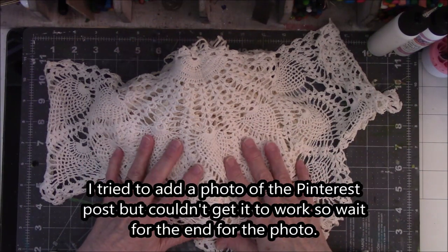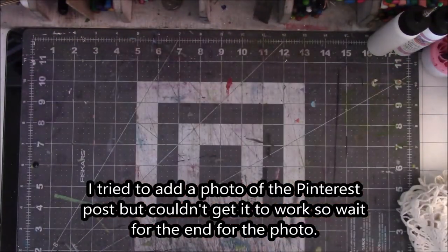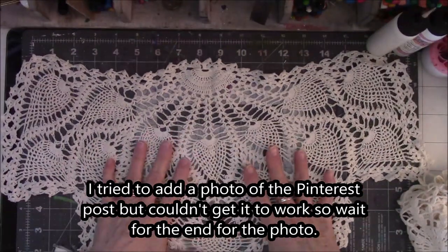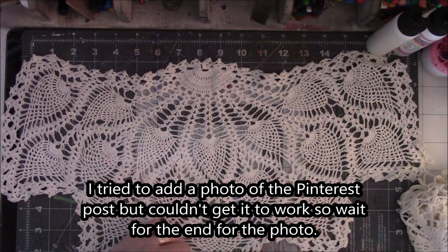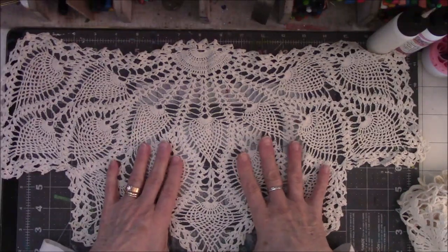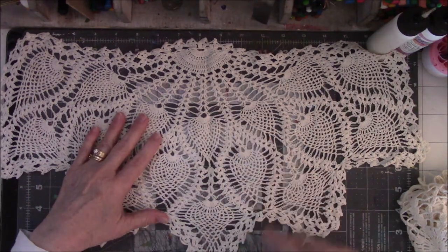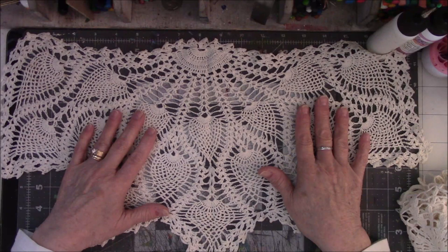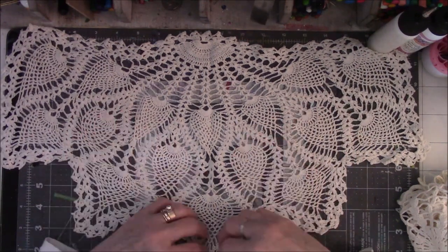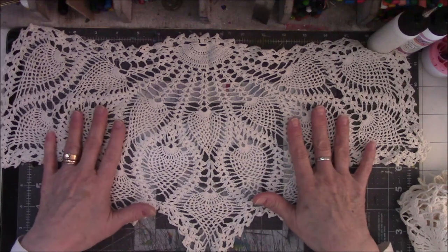Now I did ask somebody a question: if I iron these onto Pellon or some kind of glued surface for sewing — interfacing, I guess — will it stick to that so that I can sew it? I'm just not sure how to do this. I think I'm really going to have to go through with the machine and sew randomly, or by hand, which just does not appeal to me at all. So I need to do a little more research into how this person created these things that I want to do before I start the project.